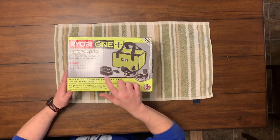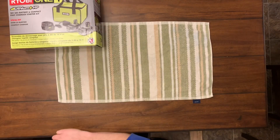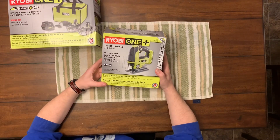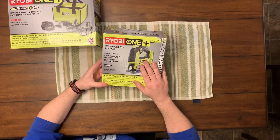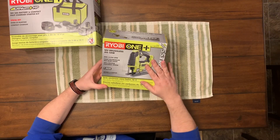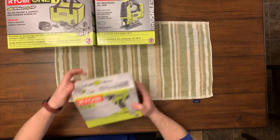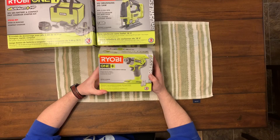You get two of these good batteries, you get a charger, and you get a carrying case — that's part of one deal. Then, part of the same deal, I got an 18-volt brushless jigsaw, so this is one of the higher-end ones because it's brushless. On top of that, I got an impact driver — this one's also brushless, so this is one of their higher-end ones.